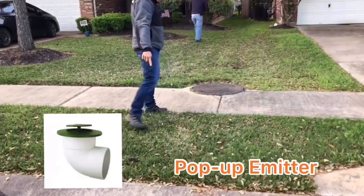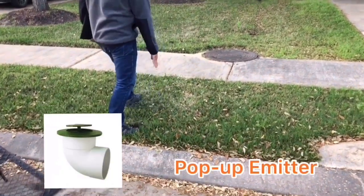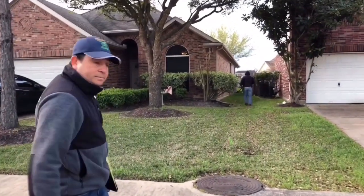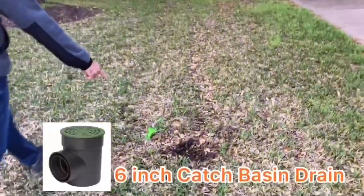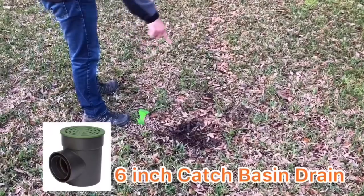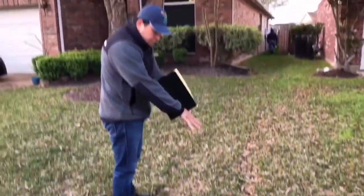We're going to have a pop-up meter right here that comes straight this way. We're doing a 6-inch spacing right here in this low area to take care of this drainage problem.